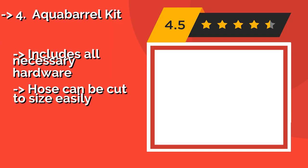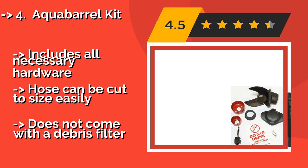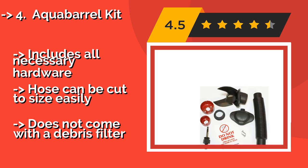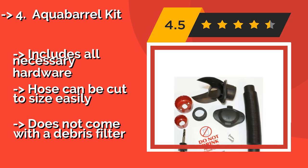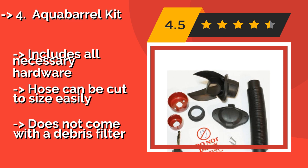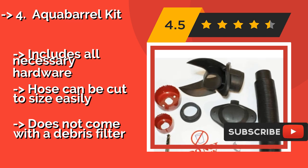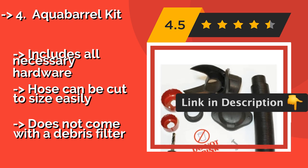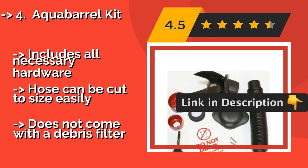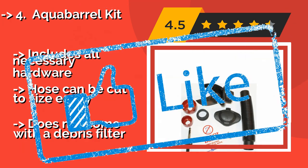The Aqua Barrel Kit is designed for easy installation, priced at around $34. It comes in three sizes to match the most common downspout standards, both rectangular and round. If needed, you can also order it with a special set of drill bits for turning any plastic container into a home reservoir. Includes all necessary hardware and a hose that can be cut to size easily. But it does not come with a debris filter.